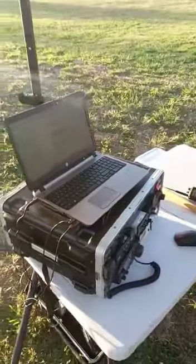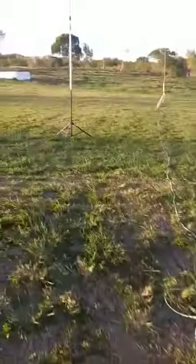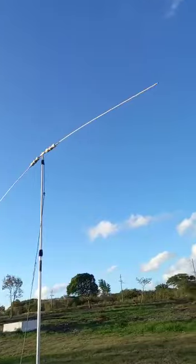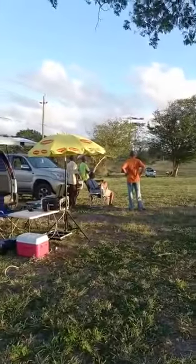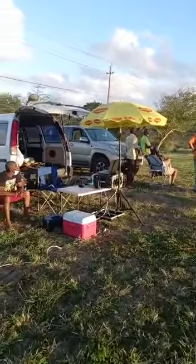This is my station set up for Field Day right now, connected to the EZ antenna dipole. They are in the botanical garden, with the fellas and their stations set up there. That is my station from DeRae.